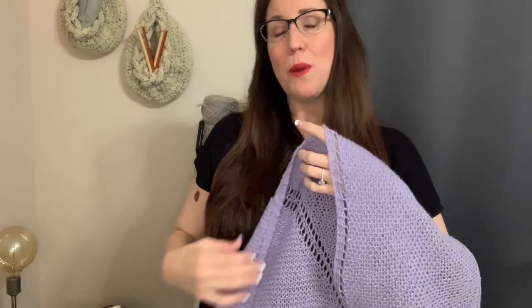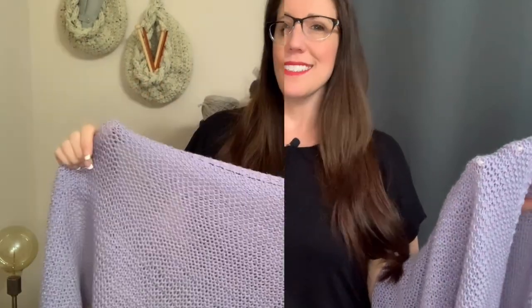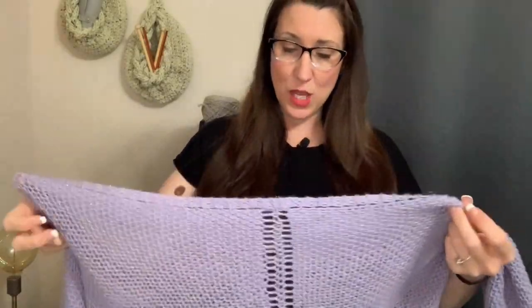We want to make sure we do it correctly so that we get this nice border along the top edge. I'm going to show you how to do the garter tab now, and then we'll move on to our setup row, which is super easy — we're just going to place four stitch markers to keep track. Then we have a two-row repeat till the end.